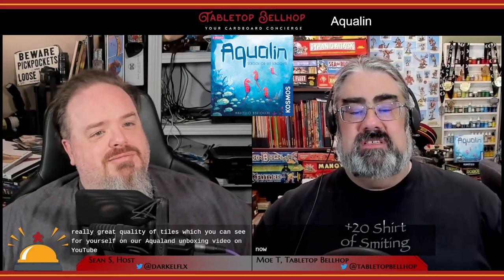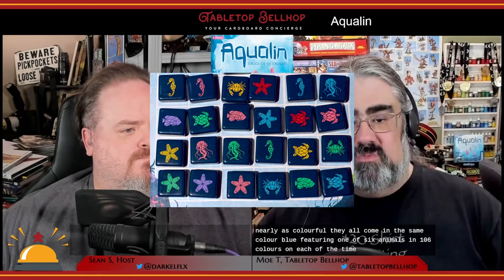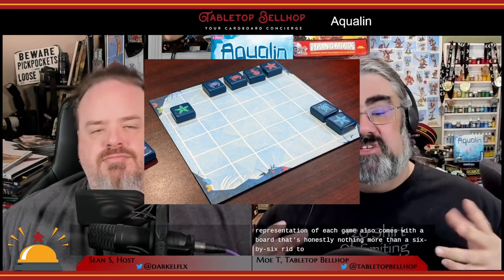The extremely pasted-on theme of Aqualind has players trying to manage groups of sea creatures, with one player trying to group them by color and the other trying to group them by type, with points being awarded for groups of two or more once the board's filled. One of the things that stands out about this game is the really great quality of tiles, which you can see for yourself on our Aqualind unboxing video on YouTube. These tiles are Azul quality, though not nearly as colorful. They all come in the same color — blue — featuring one of six animals in one of six colors on each of the tiles, with an equal representation of each. The game also comes with a board that's honestly nothing more than a six-by-six grid to place your tiles on, and a very clear and succinct rulebook.